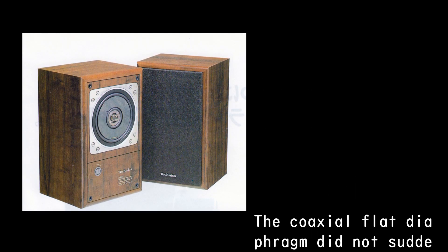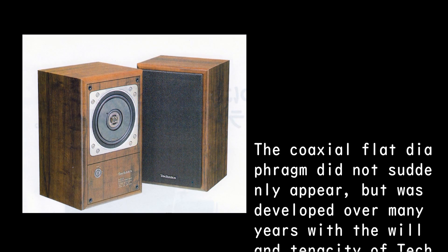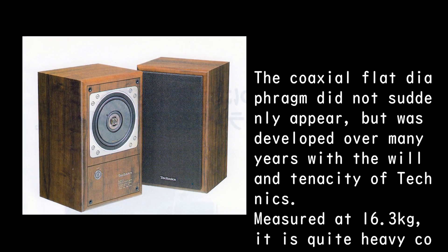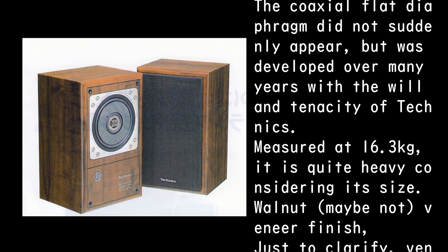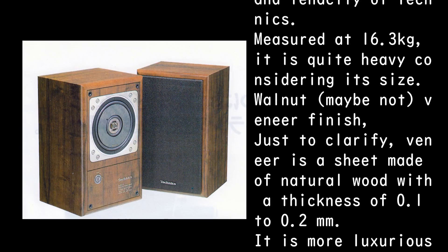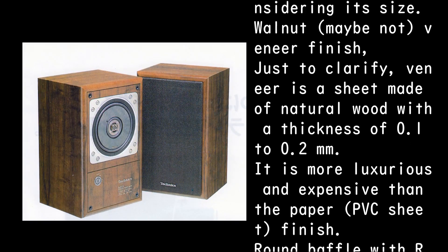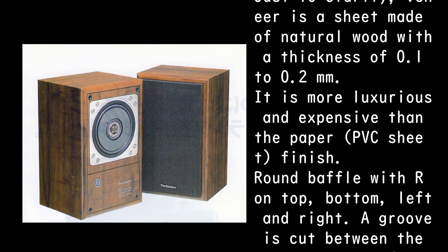The coaxial flat diaphragm did not suddenly appear, but was developed over many years with the will and tenacity of Technics. Measured at 16.3 kilograms, it is quite heavy considering its size. The walnut finish is not veneer. To clarify, veneer is a sheet made of natural wood with a thickness of 0.1 to 0.2 millimeters, and is more luxurious and expensive than a paper or PVC sheet finish.